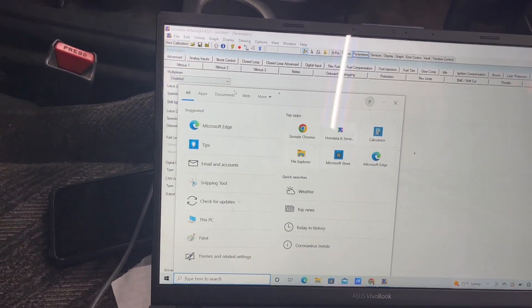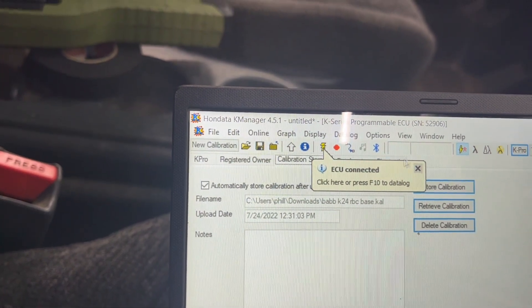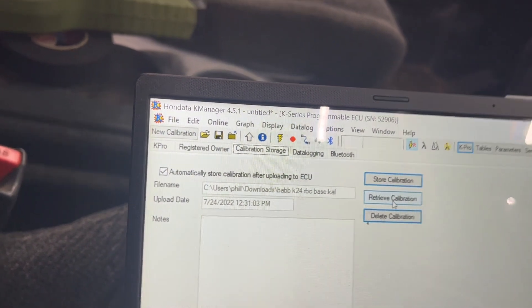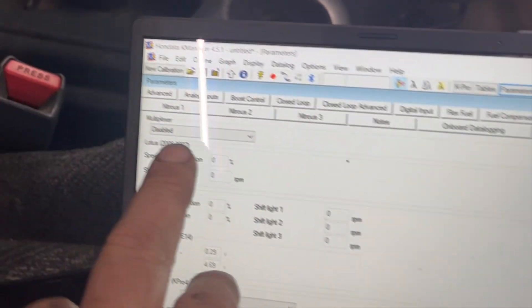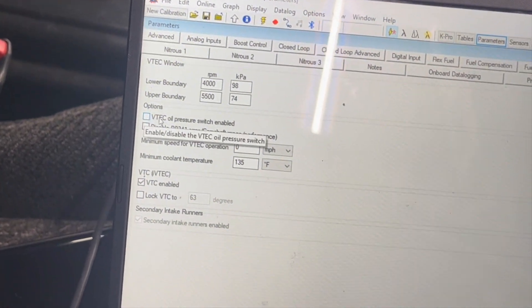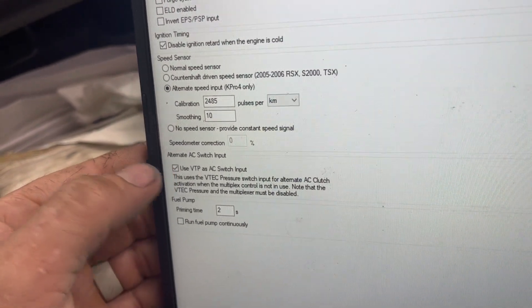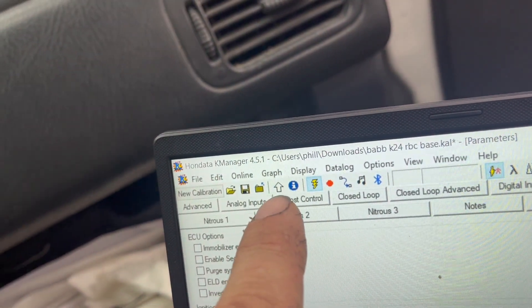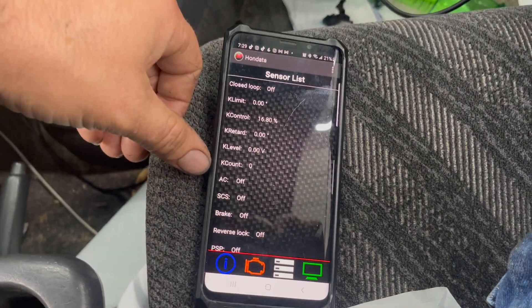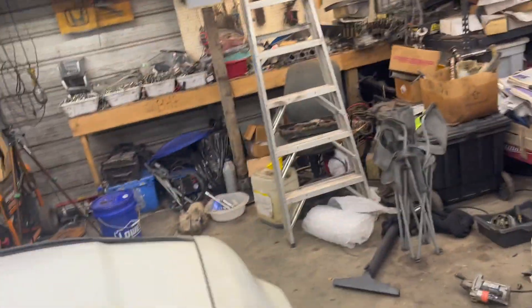So what you want to do is go into K-Pro, go to calibration settings, and then retrieve calibration. Then go to parameters, multiplex — make sure the multiplexer is off. Then go over to VTEC and make sure VTEC pressure is off; mine's already off. Go to the miscellaneous tab, select that, and upload it using the upload arrow. Now you can see I've got my K-Pro pulled up, and whenever I turn on the AC it's showing that it's on — and it's also turning on the fans out there.